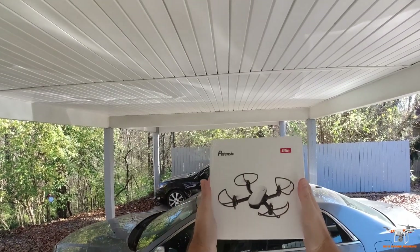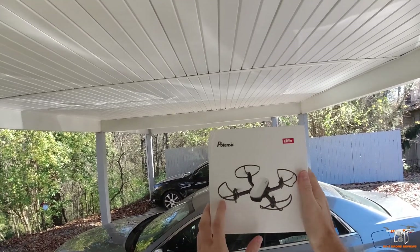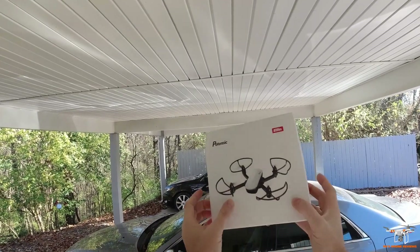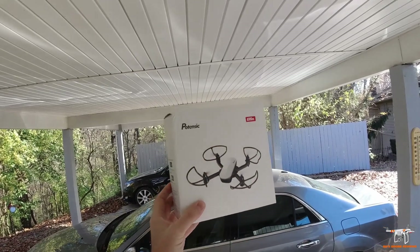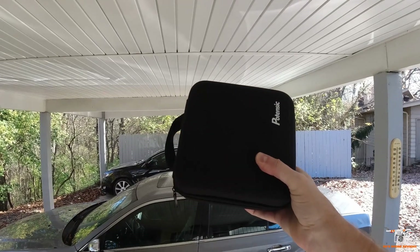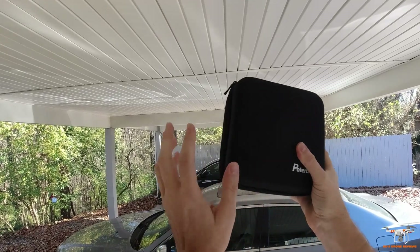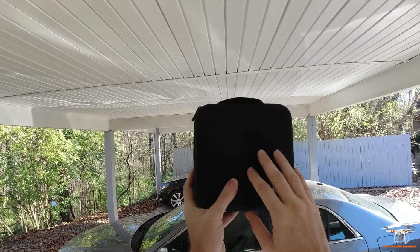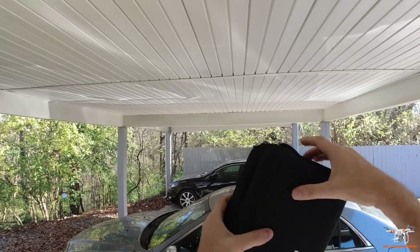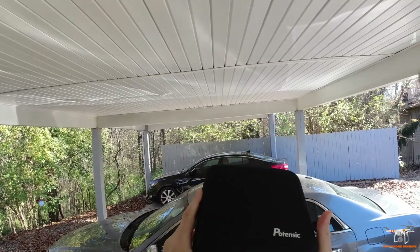Welcome back to the channel. Today I'm taking a look at this new little mini drone by Betinzik — it's called the Elfin. It's a very small foldable brushed mini drone, kind of has a look like a Spark. I already got it out of the box because I wanted to show you that it comes in this really nice little carrying case. Betinzik's been doing this more and more — I reviewed the Betinzik D68 and it comes in a nice aluminum carrying case, so they've been using this as an extra selling point. I really do like that they're doing this.